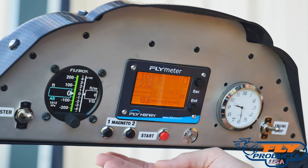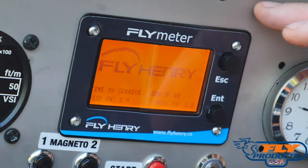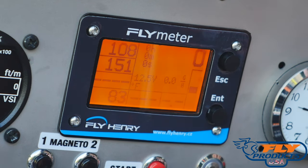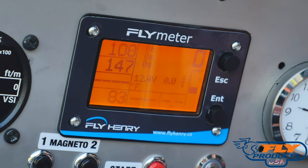This test should be performed before you fly each day. The Fly Henry meter is really neat because it now integrates a lot of the information that we used to have in a number of separated gauges on this cockpit. It's also backlit and very easy to read in flight.